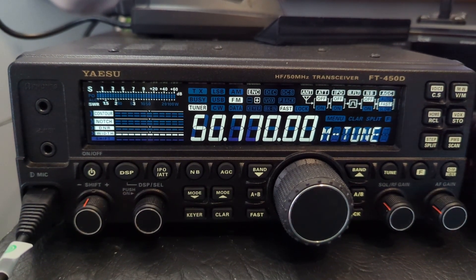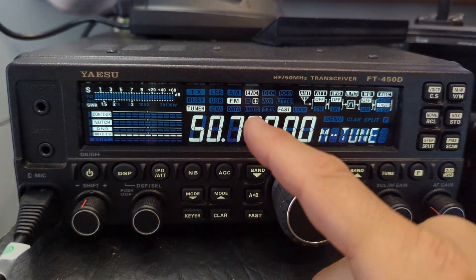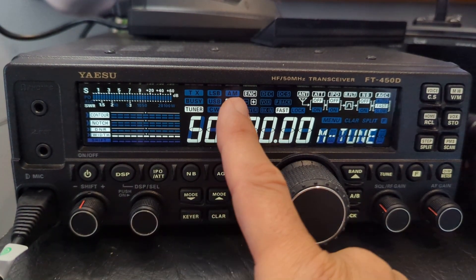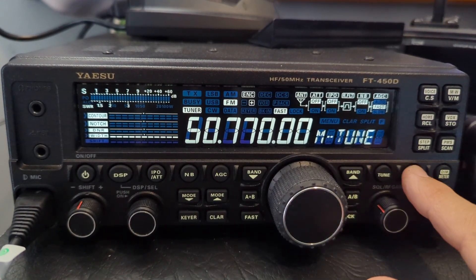Welcome to my channel. Six meter repeater on the FT450 — you can do it in split mode, but you can also do it with shifts. Put in the frequency 50.770 — that's GB3FI — select the mode FM, then select the band up and down so you're on 50 megs.